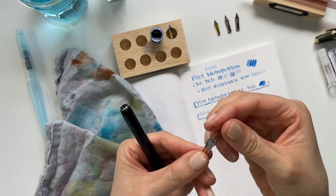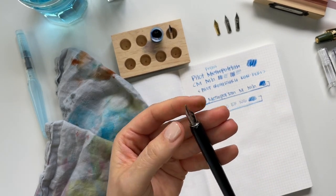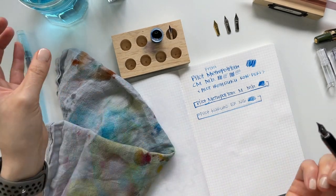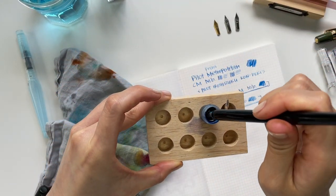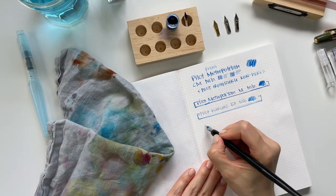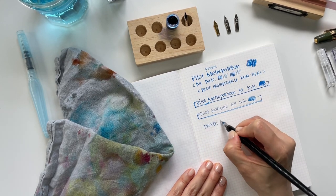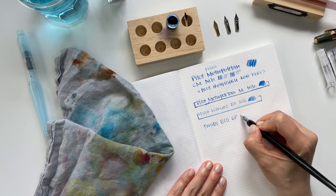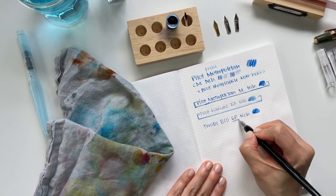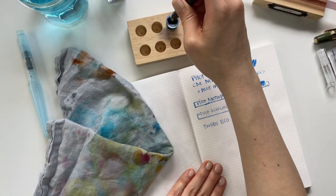Now I'm going to try the TWSBI extra fine nib. Just look how beautifully it fits in there — it's like it was meant to be paired. The TWSBI extra fine — I'm only dipping it just beyond that breather hole. Oh, this one writes really smooth. This is the TWSBI Eco extra fine nib, and you can see how this extra fine is a lot broader than the Pilot Kakuno extra fine nib.